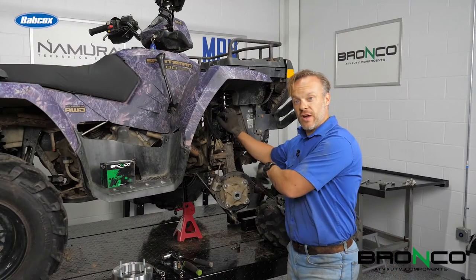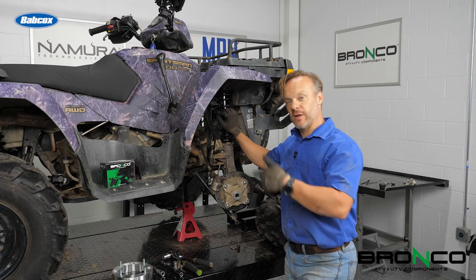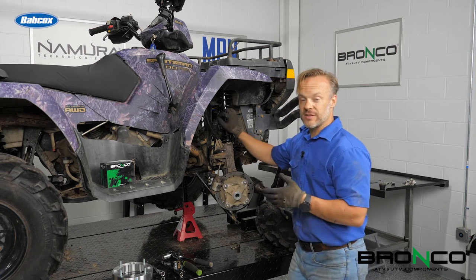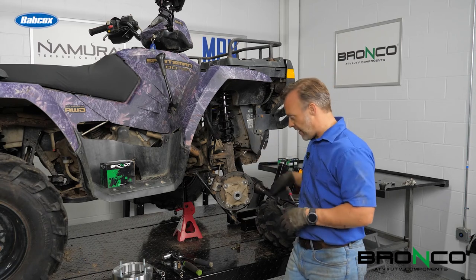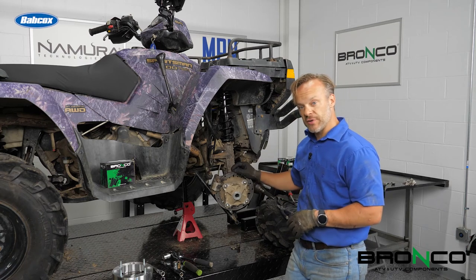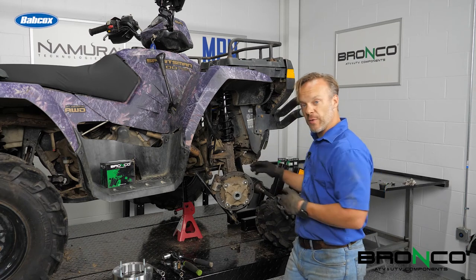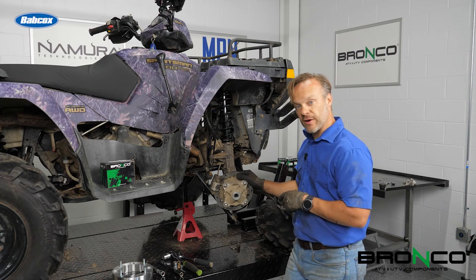Now that we've got the new boots on and packed full of grease, it's time to get this thing back together so we can get out on the trail. Putting it back together is pretty simple — it's just the reverse of the way we pulled it apart. We're going to put the shaft back through the hub assembly, reattach the tie rod, reattach the ball joint, throw the wheel spacer on the wheel, and we'll be good to go. Make sure that you torque everything correctly.